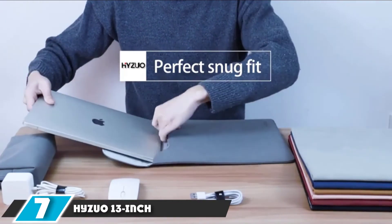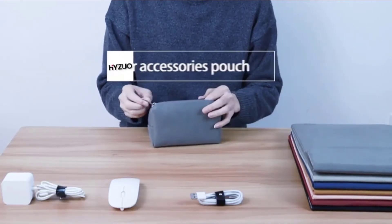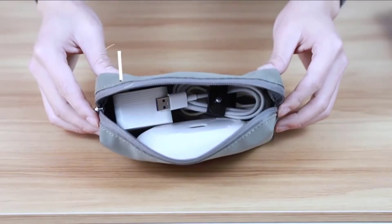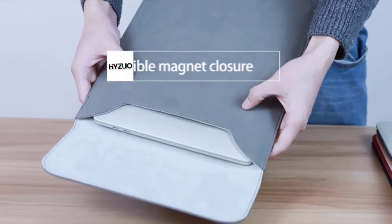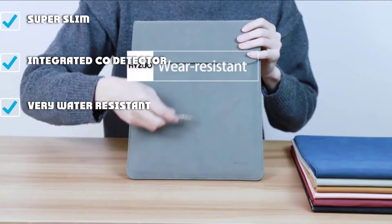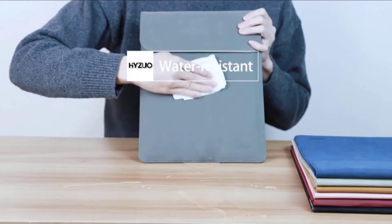Moving on to number seven, the HiJuo 13-inch. The HiJuo case is the only product in this review made of synthetic suede, making it the slimmest and softest sleeve in our test fleet with a unique look to stand out in the office. It fits a laptop like a manila envelope and has a magnetic closure. This hidden closure mechanism is nifty, but in practice it didn't hold up — occasionally it would not latch and the magnet isn't very strong. We also appreciated its external storage pouch and very water-resistant material.